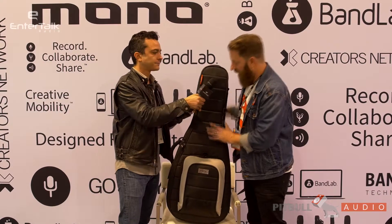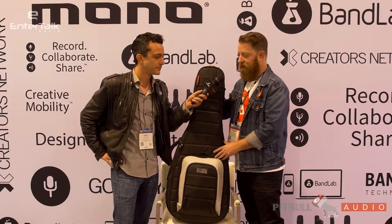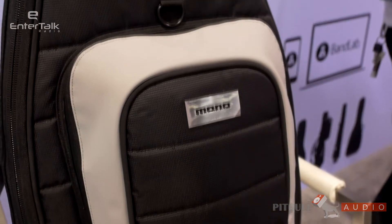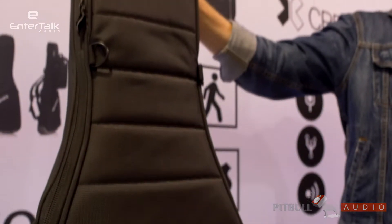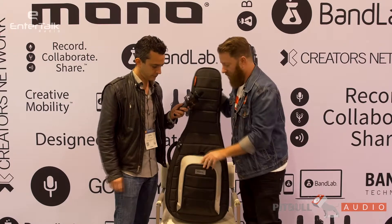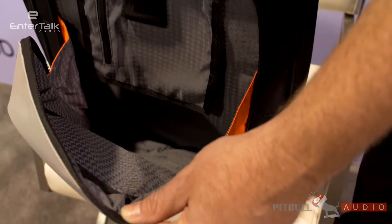Thanks for sticking around. This is one of our brand new additions here at NAMM 2017. We're super excited to announce, in addition to our flagship M80 line, the Acoustic Parlor. It has the same design language you'll recognize from the rest of the M80 line, which includes the sharkskin polynylon, a gusseted front pocket here which opens nice and wide to get a lot of gear in there with cable management systems and pockets.